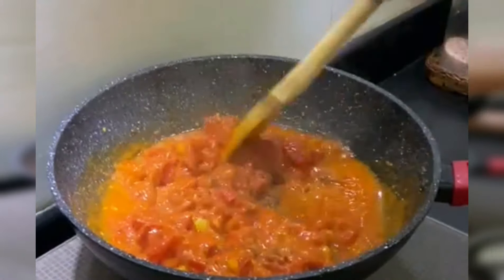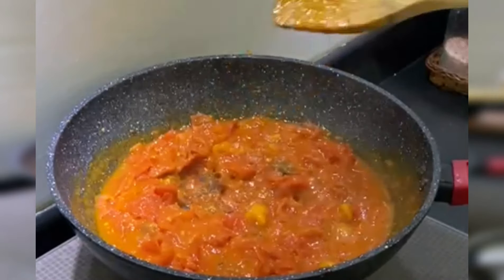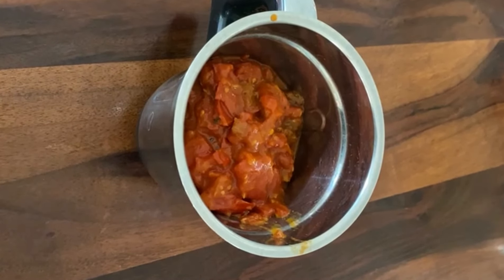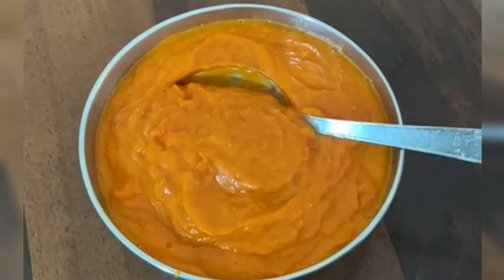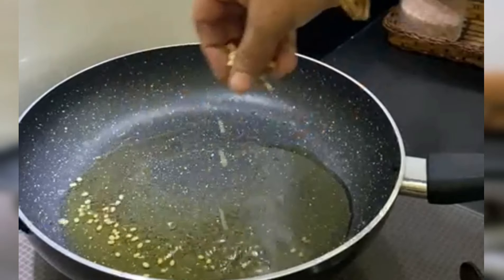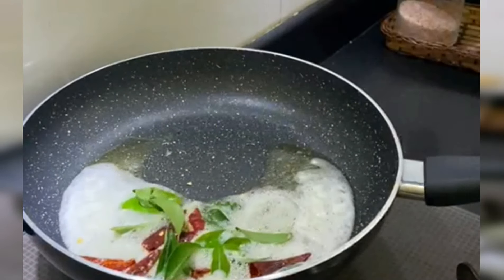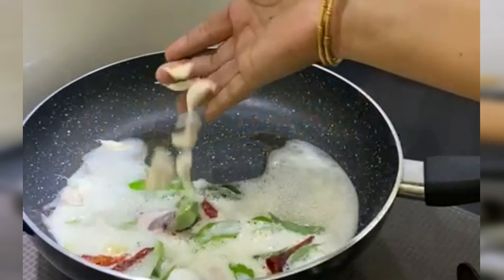Now we are going to mix it up and mix it nicely. Put a little bit of a spoon and put it in a bowl. Put a little spoon in the bowl and put it in a bowl.